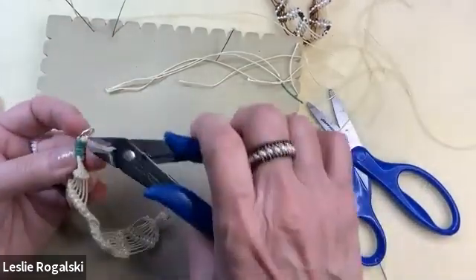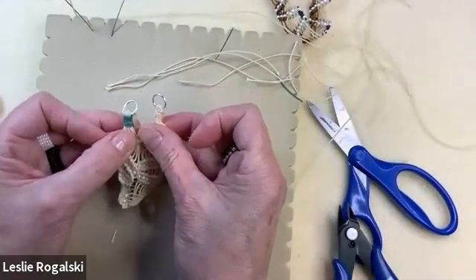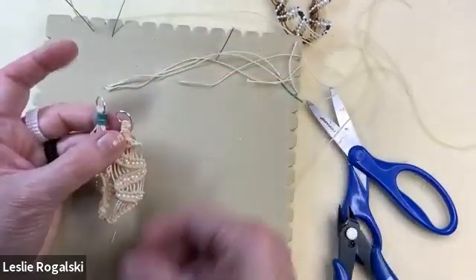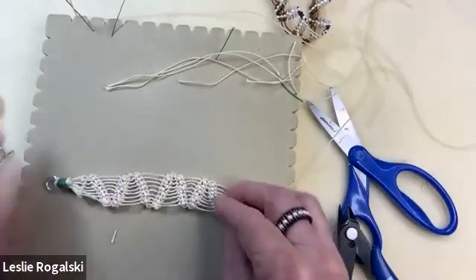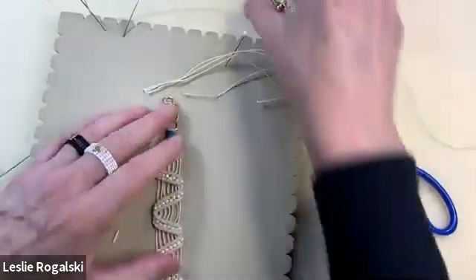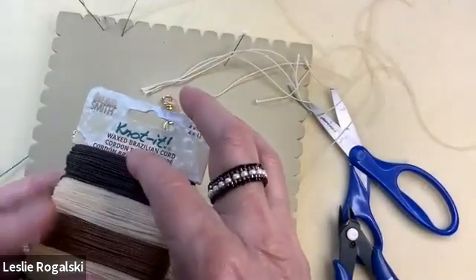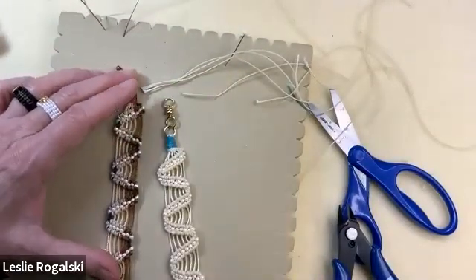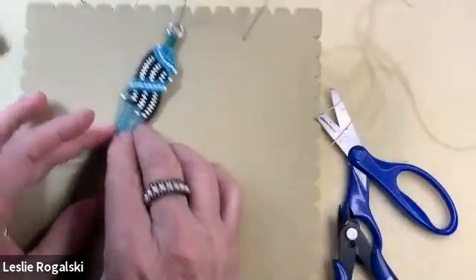Somebody asked why not just knot the threads through the jump ring with something called a lark's head — this is why: so that both ends look alike. So there you go, that's the waves. If you get one of these really cool combo cards, you can do it by aligning the colors, and if you're feeling ambitious you can also add beads.